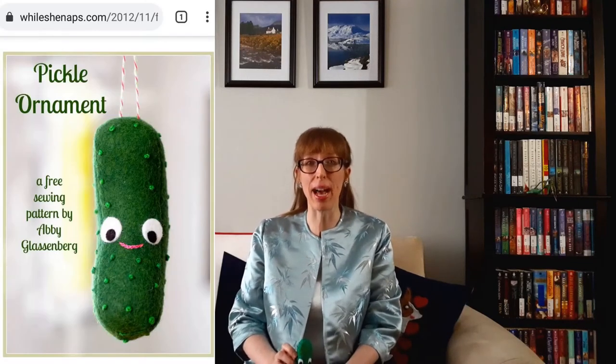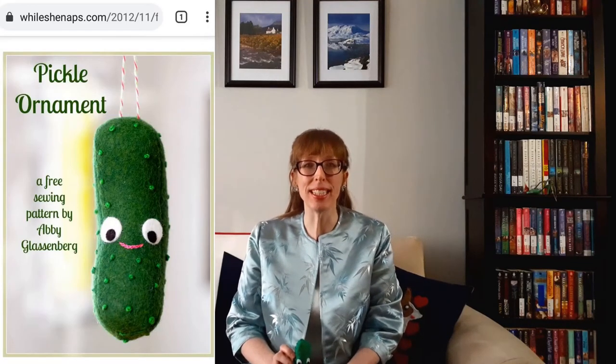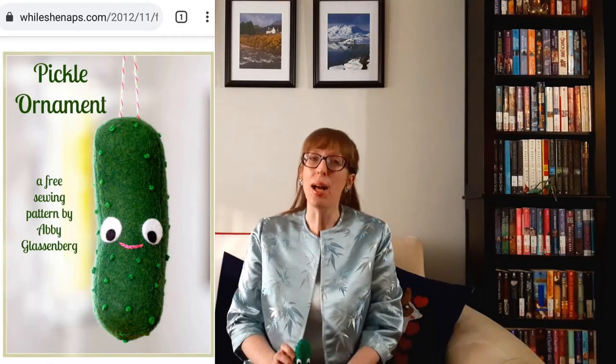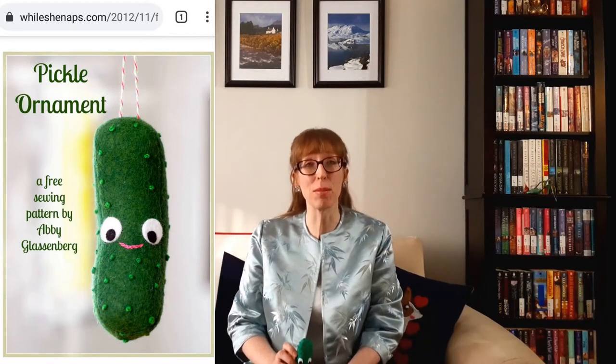I thought that this would be a fun new tradition to adopt, but I didn't have a pickle ornament. Rather than buy one, I found a free pickle ornament sewing pattern that uses three pieces of green felt and a bunch of French knots. I'll post the link to the pattern in the description box of this video. So let's make a pickle ornament — it's really no big deal.